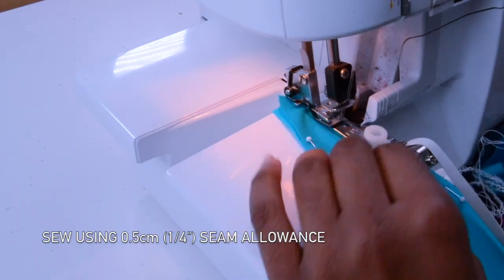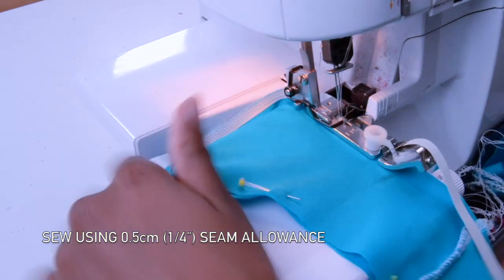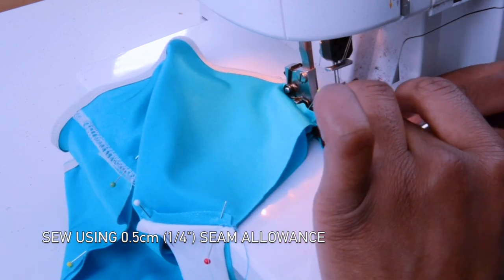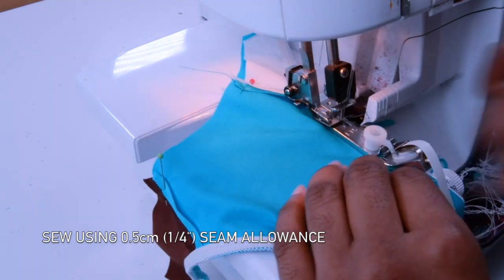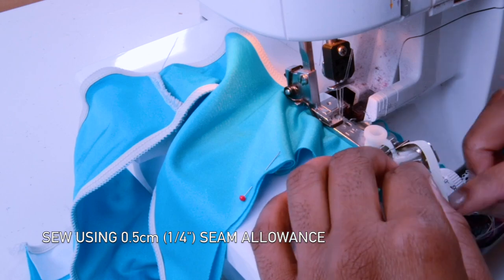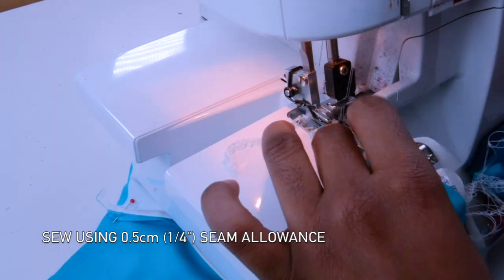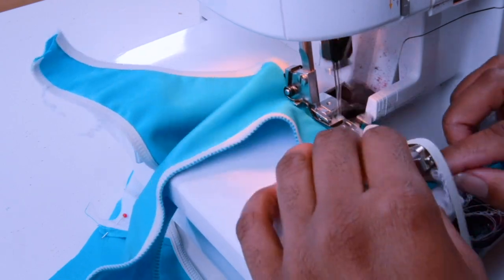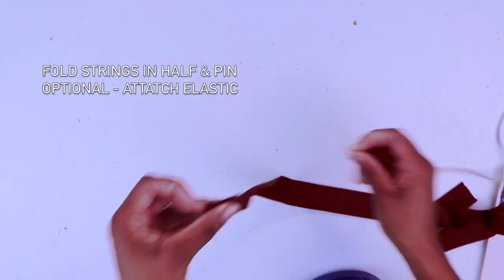Now just sew along using 0.5 centimeters. To remind you, designers — if you decide to add elastic, please do not stretch the elastic, because all my patterns have already been reduced to a negative ease.